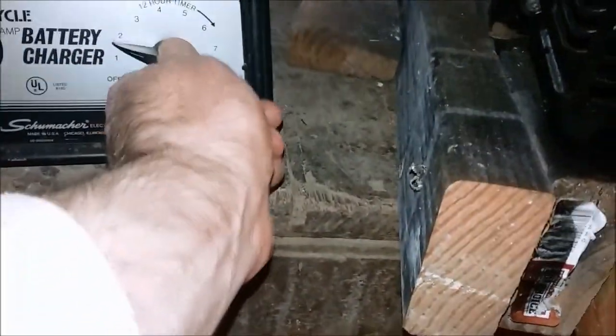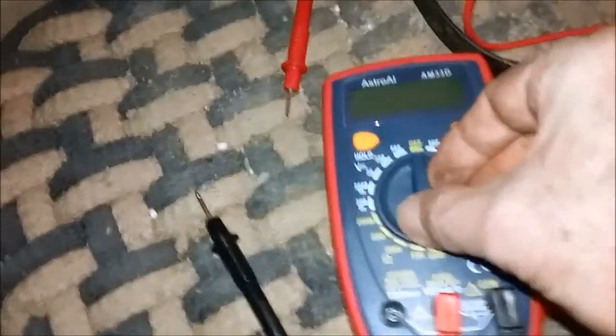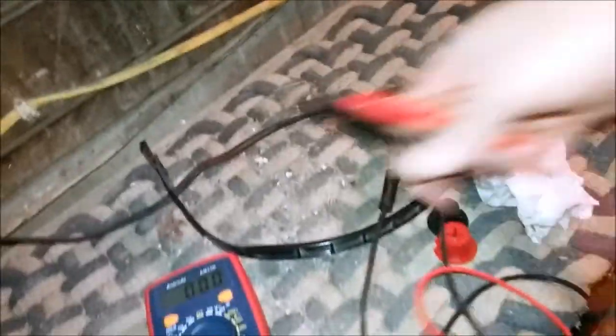I'm going to go ahead and turn this off and then disconnect it. I'll take my volt-ohm meter and put it on 20 volts DC and check between the two terminals. It's reading 14.4 volts. It's a 12-volt battery but it needs to be able to crank over an engine. Hopefully this will work. Let me grab that and take it out to the car.